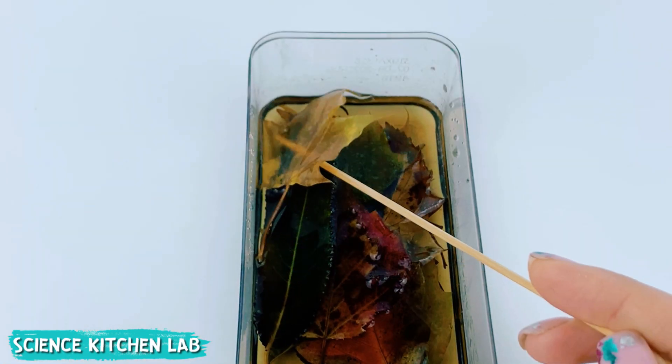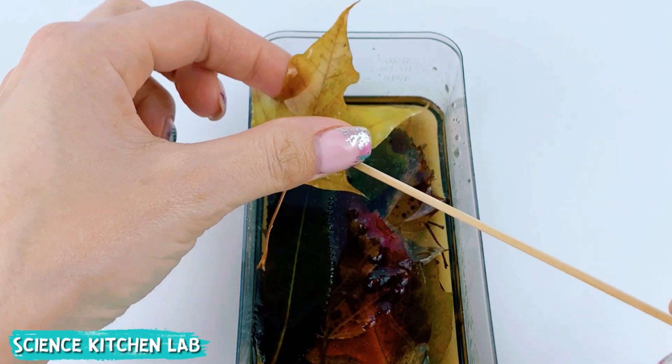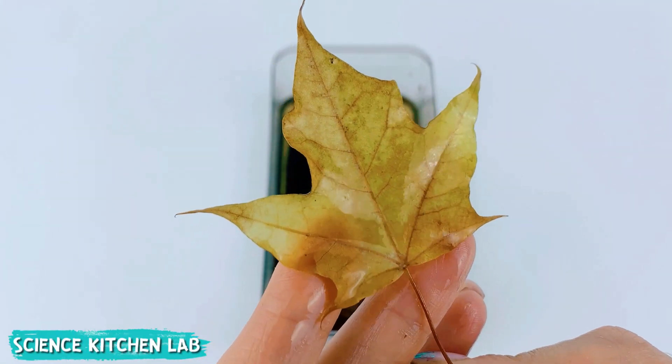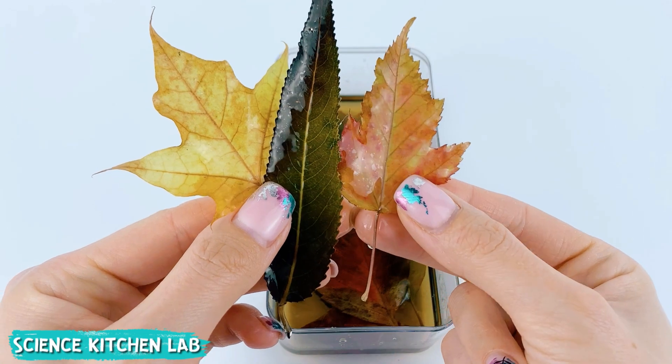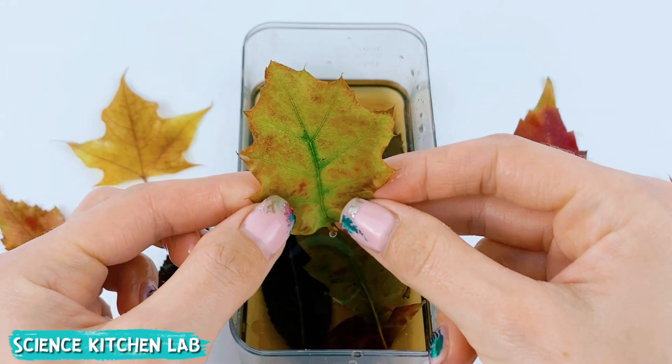The leaves should become soft and oily to the touch, though their color may change slightly and become less vibrant. Pat the finished leaves dry with napkins, or rinse them in water and let them dry completely.